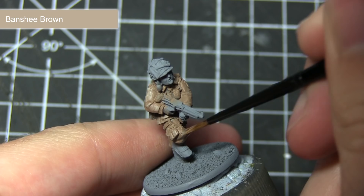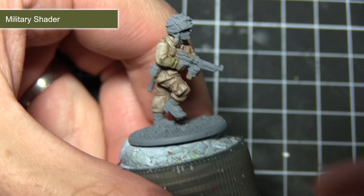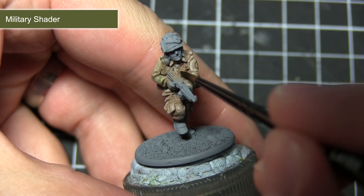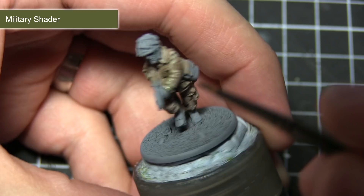If you look at pictures of the M42 uniform you'll notice it has a slightly greenish tinge, and we're going to recreate this by applying a wash of Military Shader. Applying it straight out of the pot will be too strong, so I'd recommend a mixture of one part water to one part shader, applied across all the areas painted in the previous steps. This will pool into the recesses enhancing the shading, but also stain the surface giving it a slightly greenish colour.